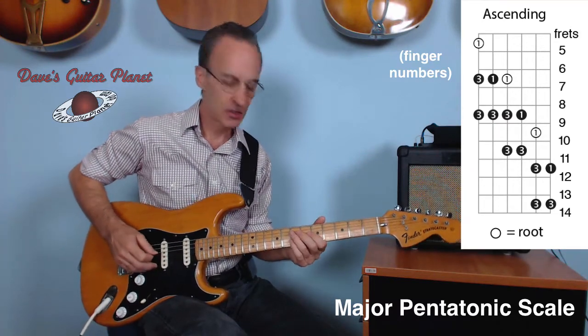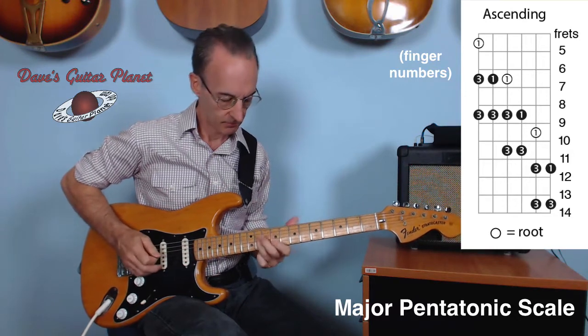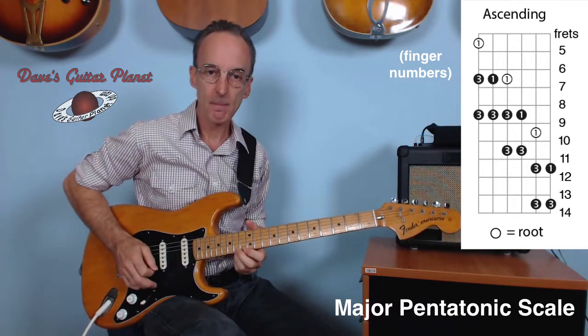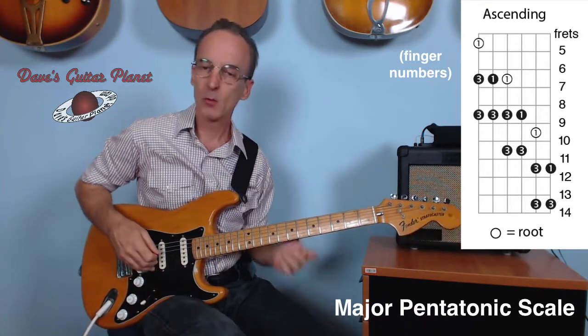Play the whole thing kind of fast — it's like this. After a while that becomes kind of second nature. You want to work with a metronome.